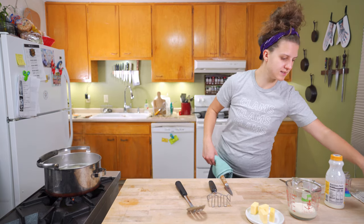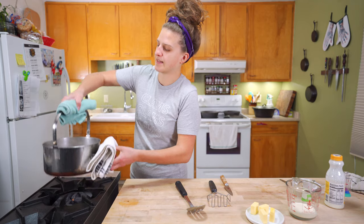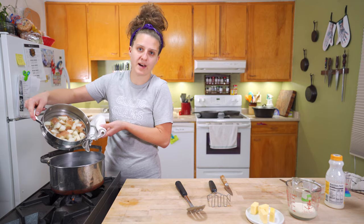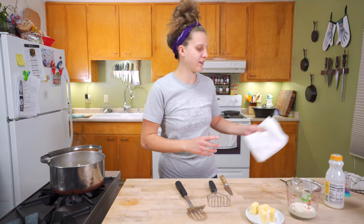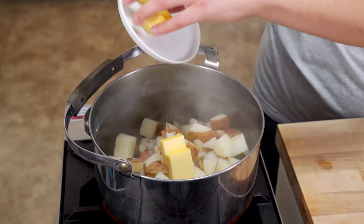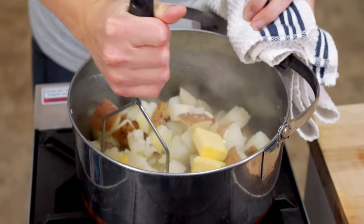Now we're just going to drain them off. We're going to use the same strainer we used to rinse them in — save a dish. And then I'm just going to throw them right back in the pot. I'm not concerned if a little water comes with me, because I don't want them to burn to the bottom, so a little water kind of helps with that. Not a lot of water, mind you — you don't want watery potatoes. So as soon as you get them back in here, I've got my four tablespoons of butter, cut up so it softens a little bit faster. And then just go ahead and start to break them up.